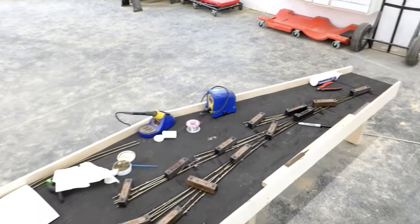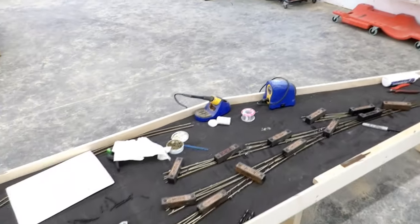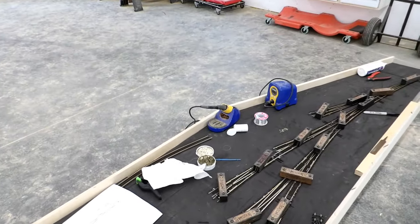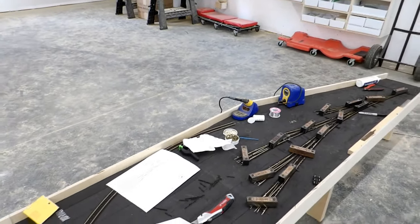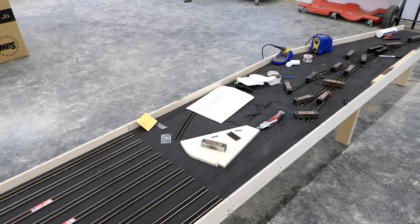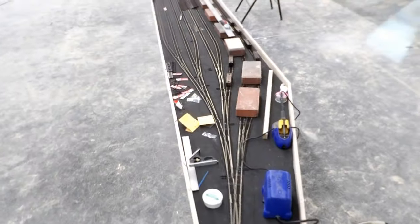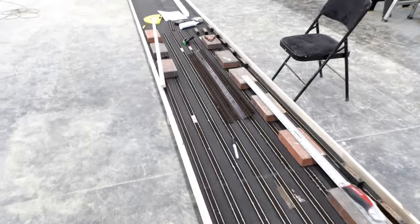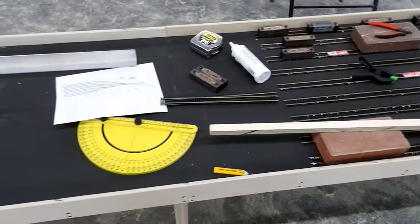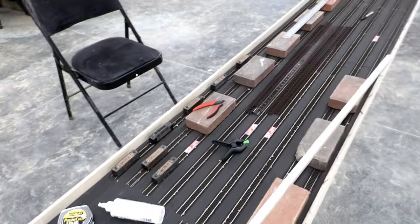All eight turnouts are now permanently installed. Didn't take very long once I got all the preparation done. I'm going to go in now, get some lunch, and then by the time I come back the glue should be firm enough to remove the weights and I'll continue. The next step will be to fill in all those short curves at the end of the ladder and then it will just be a 28 foot straight run to the end. That is the first 13 feet of staging yard laid — all nine tracks. One more foot and I'll be at the second joint. It goes quite quickly once you get into a rhythm.